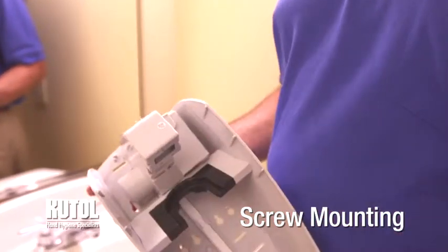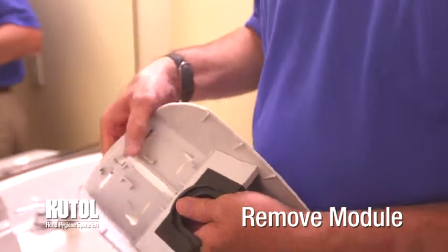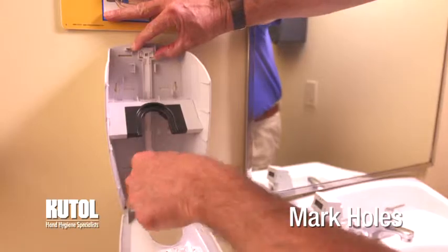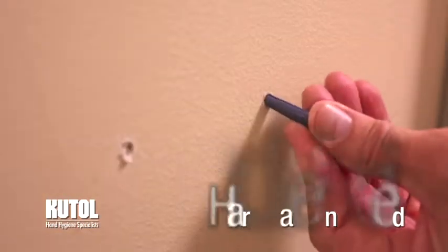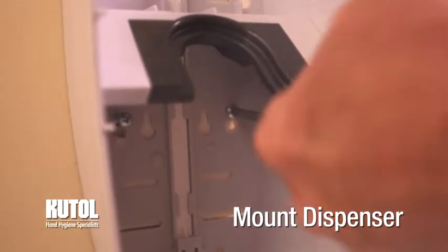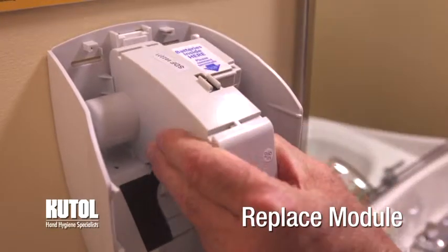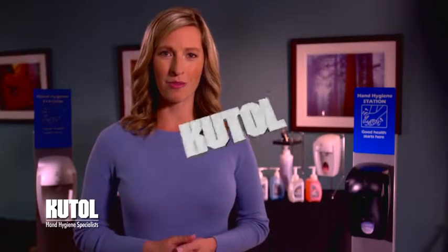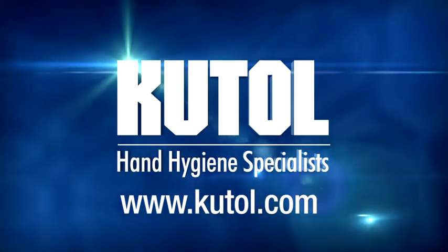If screw mounting, open the dispenser and remove the dispensing module by pulling the tab forward and lifting up on the module. Hold the dispenser against the wall in the desired location and mark the holes by pushing a pencil through the tape pad. Remove the dispenser, drill holes where marked, and insert wall anchors. Mount the dispenser by inserting screws through the dispenser and into the wall anchors. Replace the dispensing module by hooking the slot in the top under the tab on the back of the dispenser housing and snapping into place. If you have any additional questions about the installation of your Cutall products, contact your distributor or visit us online at www.cutall.com.